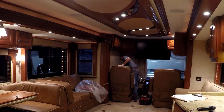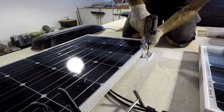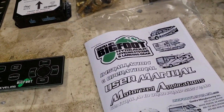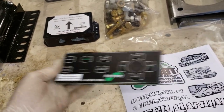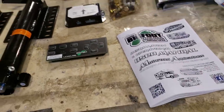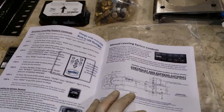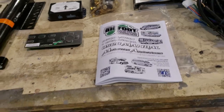So let's take a look at it. Here we are back in the shop and we are installing a Bigfoot Quadra Manufacturing automatic leveling system. My customer ordered the entire installation kit, and just to be even more difficult, it's actually on a Chevy chassis 4500 Express cutaway — that's a pretty uncommon Class C motorhome chassis.